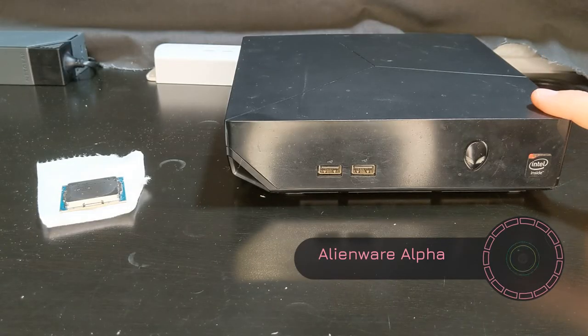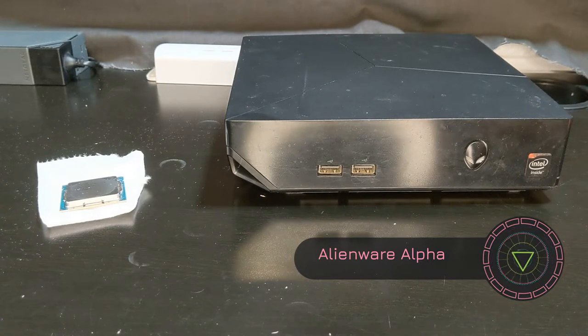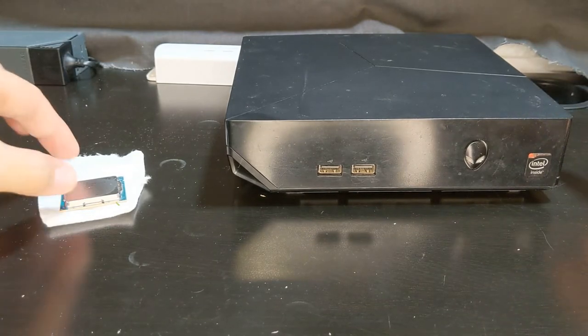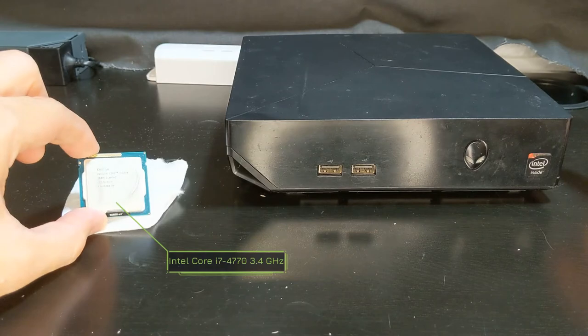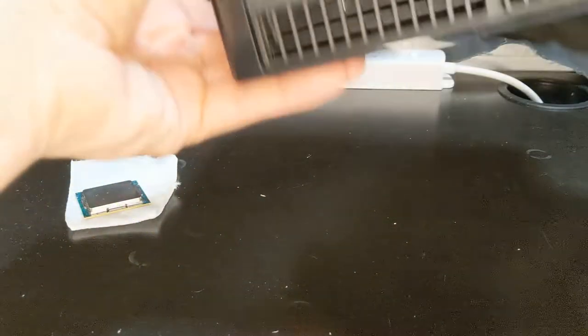Today we're going to be looking at the Alienware Alpha desktop — it's kind of like their mini gaming computer. Right now it has an i3 processor and we're going to be upgrading it to an i7, so let's go ahead and get right into it.